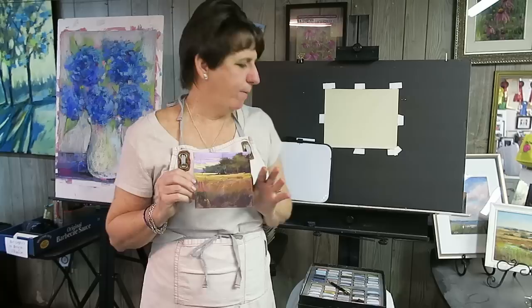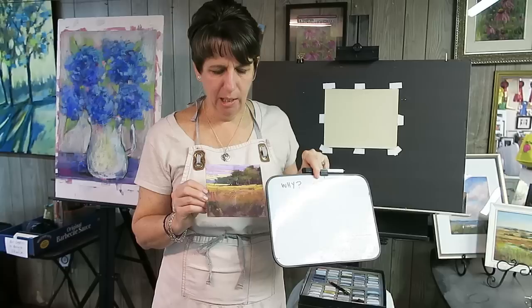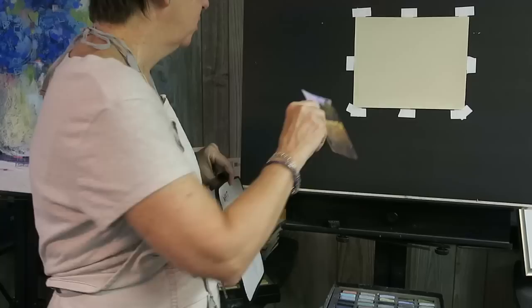The first thing I'm going to do is make some sort of plan. We've been talking a lot about doing thumbnails and making plans for our paintings, so I always want to take a minute to do that. Today I'm going to show you a really quick way to do a plan using a dry erase board. I think I'm most drawn in this scene to the sky, but I didn't show very much of it. So I'm going to lower the horizon and make this painting more about the sky and less about the foreground grassy area.